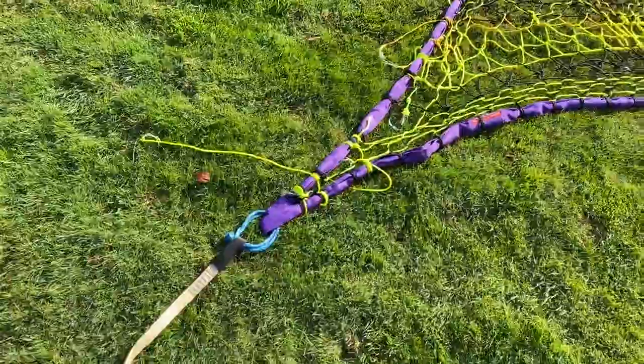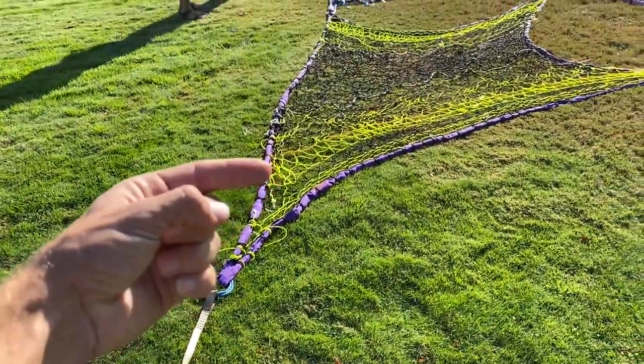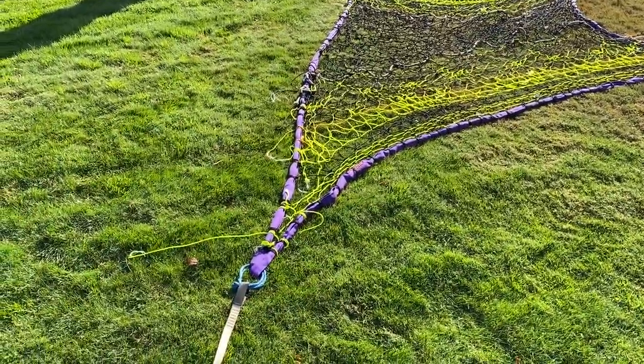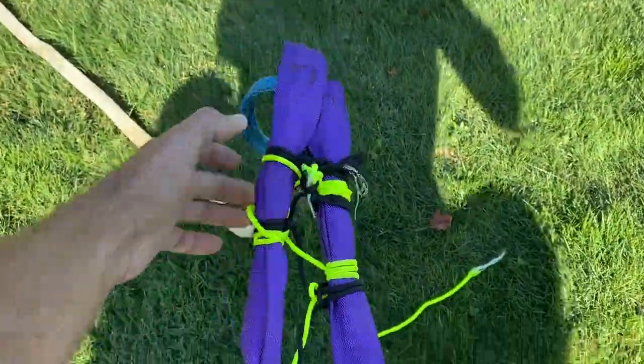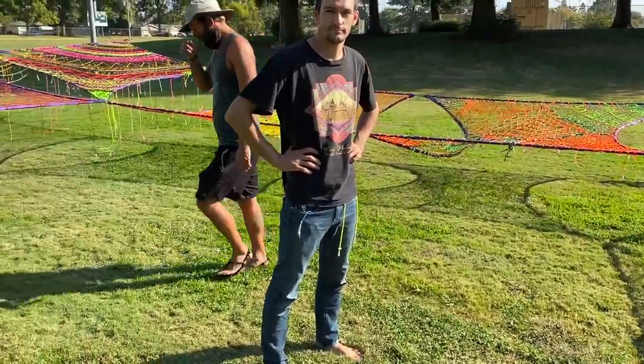When getting on this net it's important to get on backwards — you don't want to face the net when you're getting on, you want to face the cliff, so your legs sit properly in the system rather than facing the other way, which doesn't actually work. Just scoot backwards onto a net whenever you get on it at GGBY.